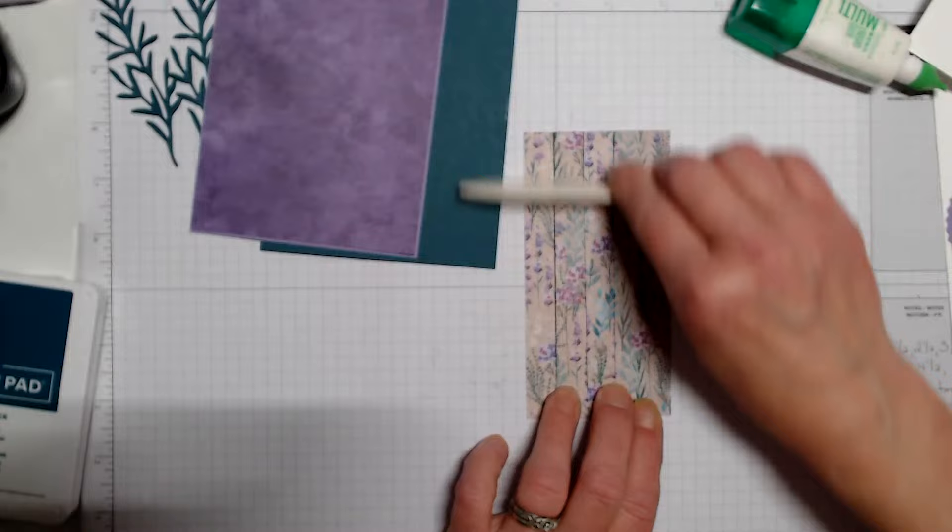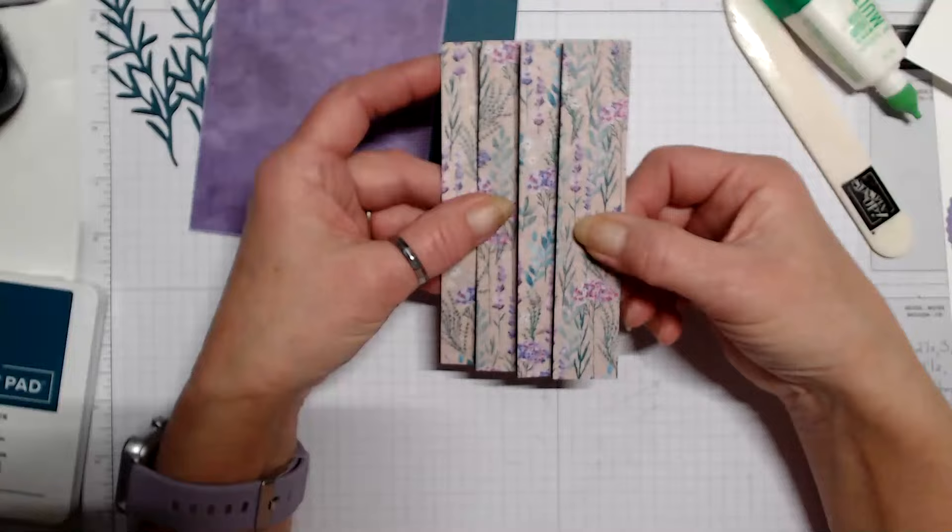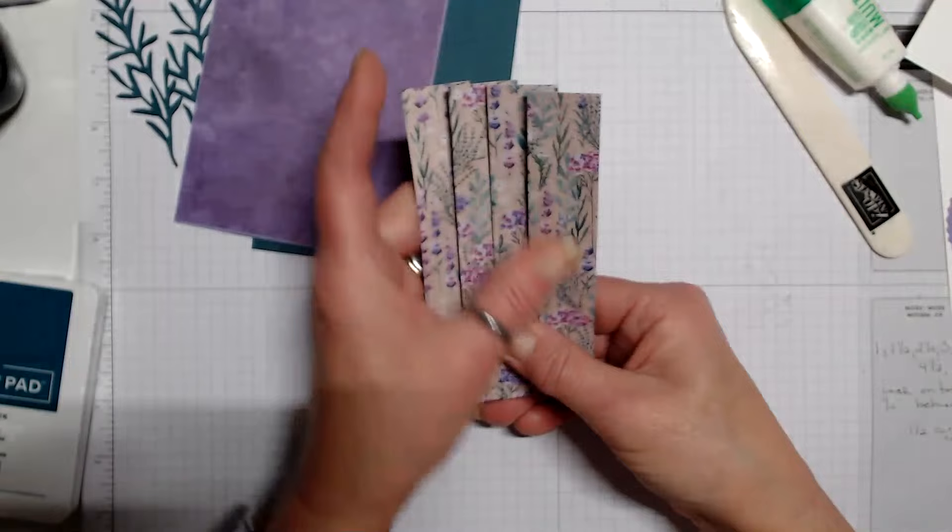We're going to make sure each of our folds are nice and crisp. Here is our accordion-type fold.